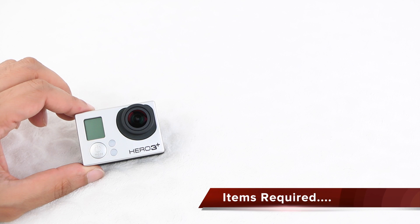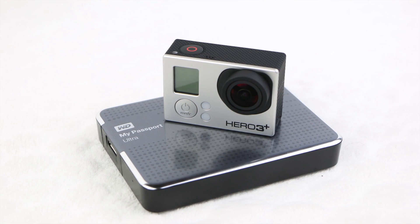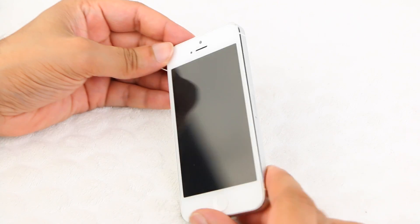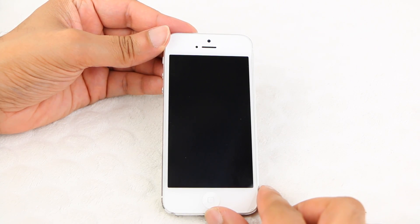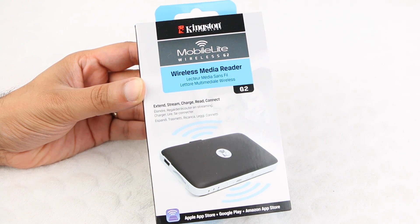We have a GoPro camera and a USB hard disk drive, but we know we can't connect both directly in order to transfer video from the GoPro to the drive. There will be other methods to do this, but in this example I'll be using a smartphone — whether it's an iPhone or Android based device — along with one of these: a Kingston Mobile Lite Wireless G2.